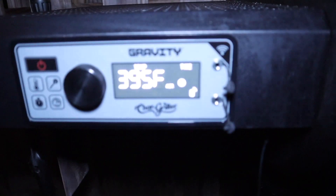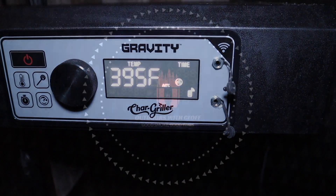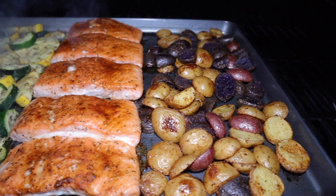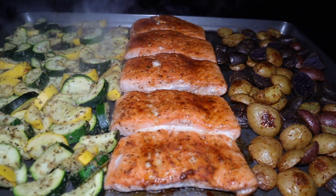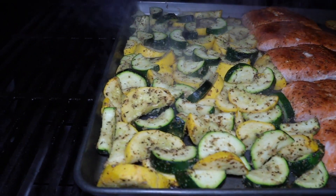Our timer goes off to let us know we've hit the 15 minutes. This is what everything looks like when we're done. We pull it off and let it rest, then add some parmesan cheese on top of the zucchini and squash.